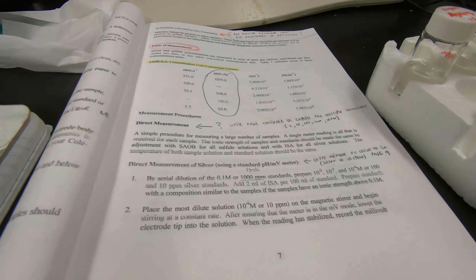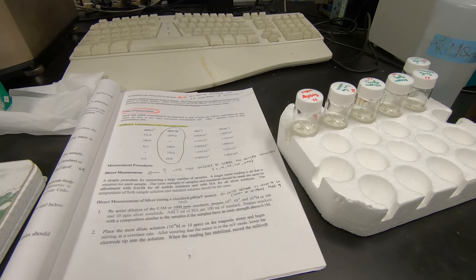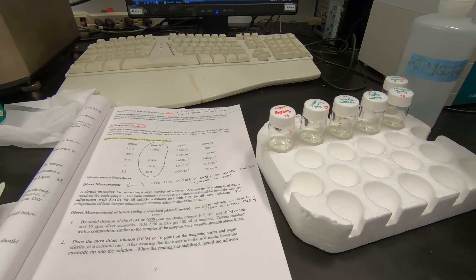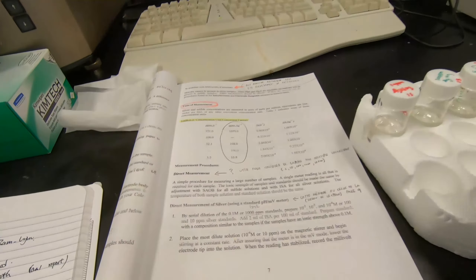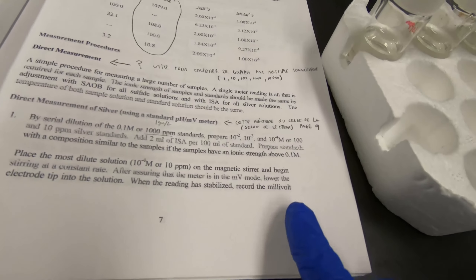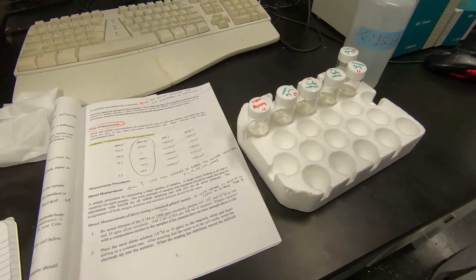I tested with and without the ISA solution and didn't see much difference, but for standard purposes I'm adding it all the time. These concentrations are different from the ones in the calibration shown earlier - it depends. We can prepare our own. Are we following the concentrations in the method - 10, 100, 250, 500 ppm - or using these concentrations? These are the input concentrations.